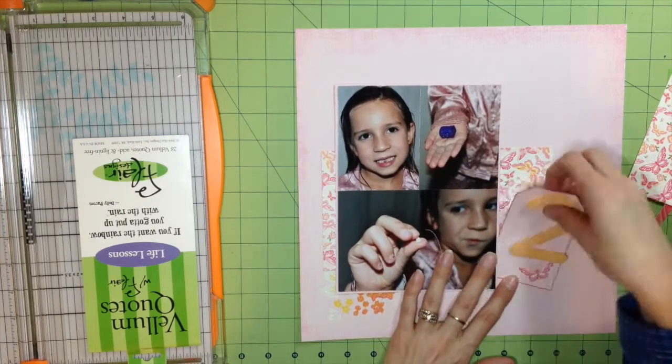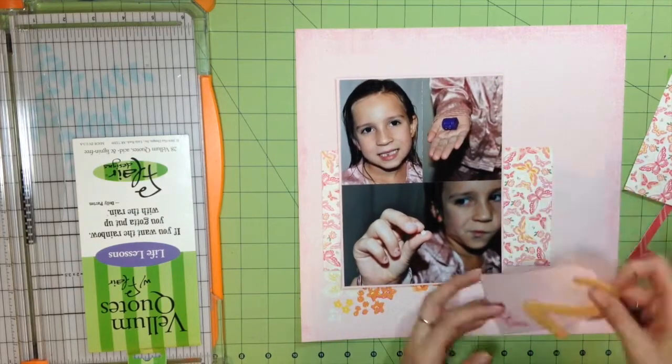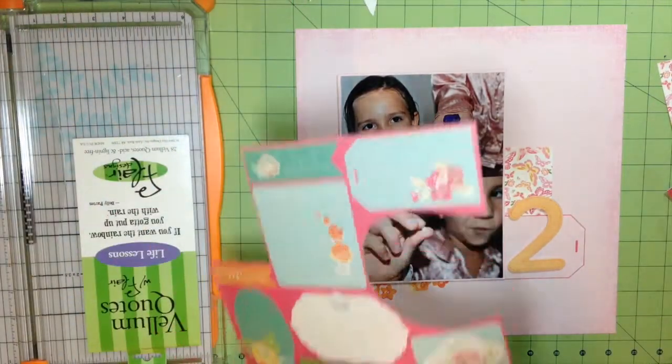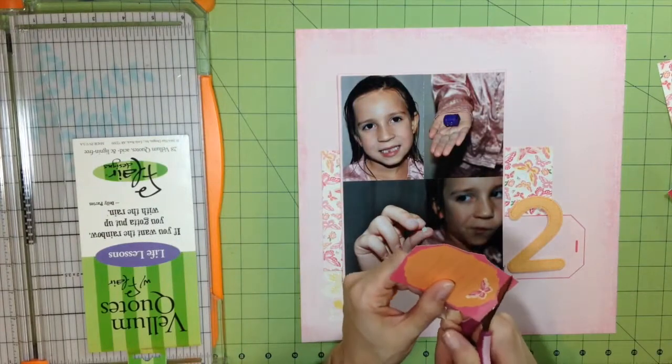Sorry if you hear my dog barking — the windows are open on such a nice day and he's hearing everything outside. Hopefully I can get him to be quiet, or I'll stop the video and try again. Anyway, back to the layout — here I'm just cutting out the different tags.